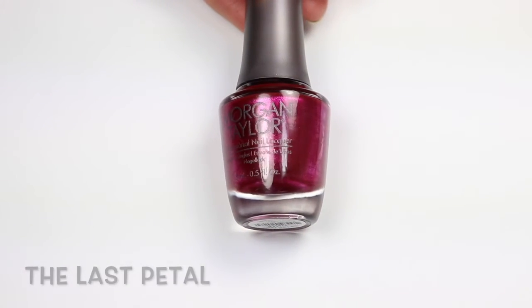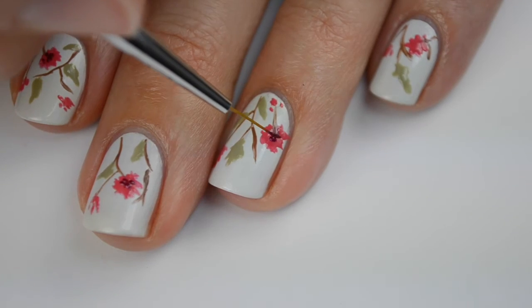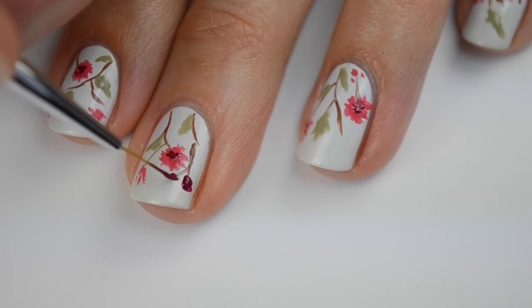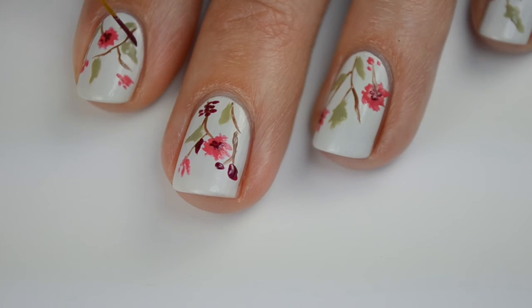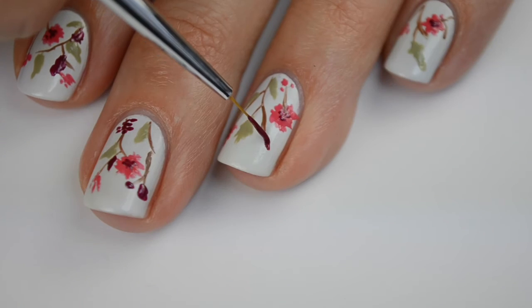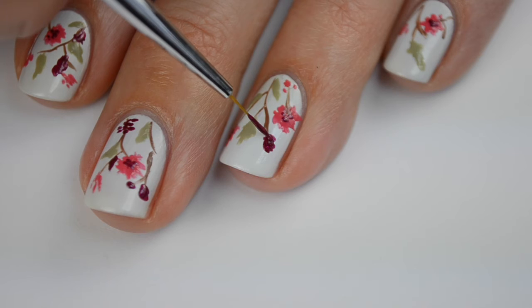Then I'm going to come in with 'Last Petal,' this gorgeous berry-toned polish, and do these dots in the center of each flower — they don't have to be perfectly circular. Then I'm going to do some little buds on the end of some of these stems. You want to make sure that your artwork goes almost to the tip of the nail. You are going to have a French tip on top, but you want the flower pattern going right up into that French tip.